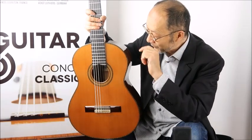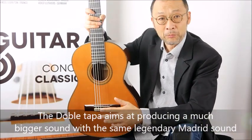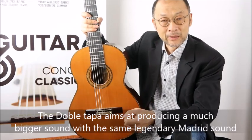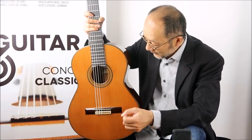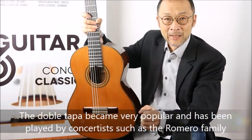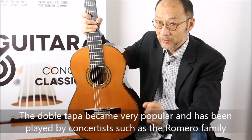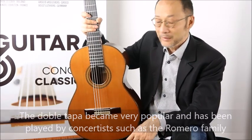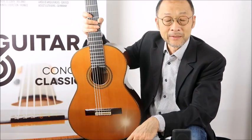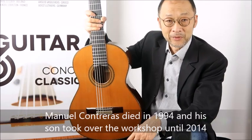The double tapa was made to produce a much bigger sound while retaining the same characteristics of the Madrid guitar school. This guitar was so successful that the double tapa from Manuel Contreras has been played by many players, including Fabni Romero. Manuel Contreras died in 1994 and his son took over the workshop until 2014.